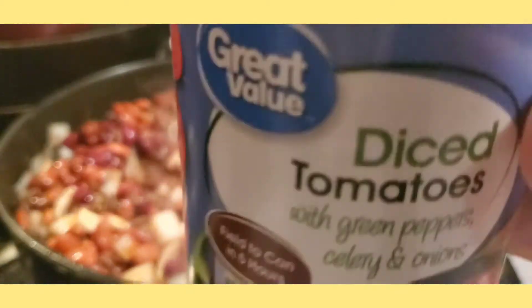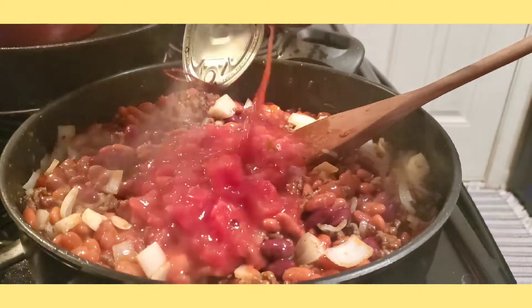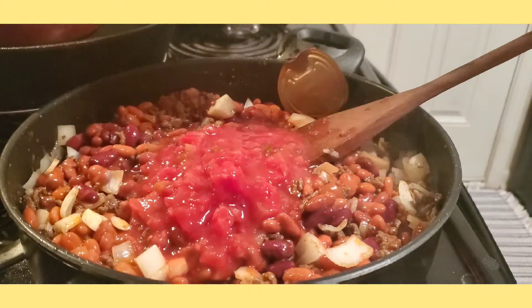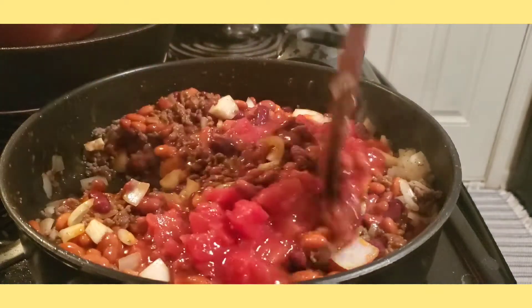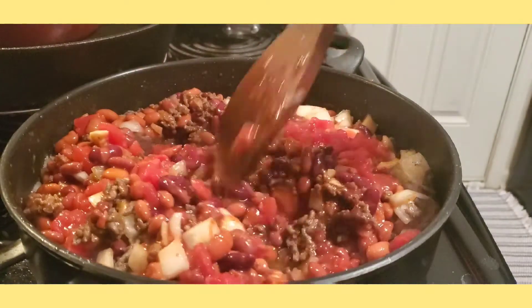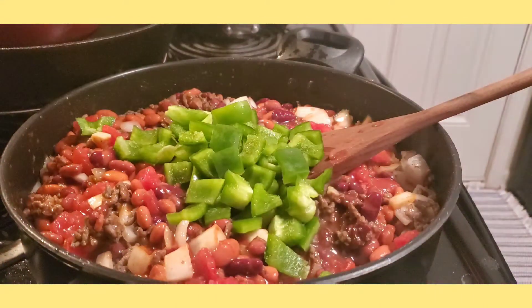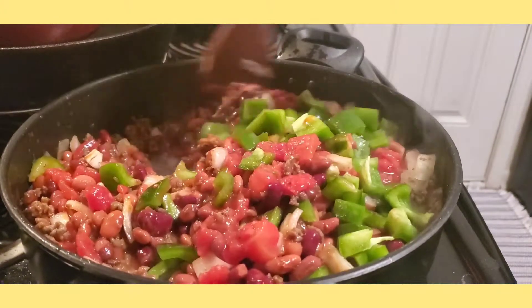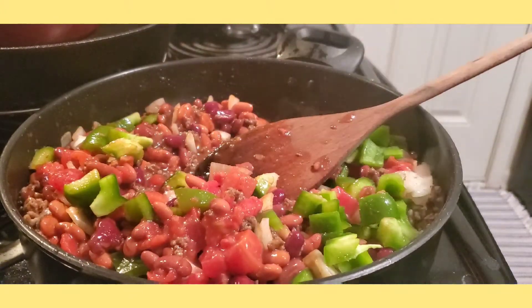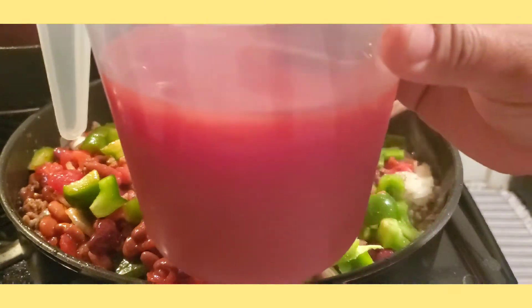Now add our diced tomatoes that has green peppers, celery, and onions with it. Then let's mix it again. Add our green bell peppers, mix it together — smells really good.